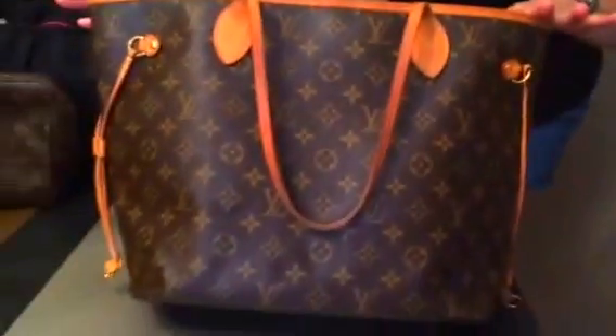Hi loves! Today my mom is doing a review of my favorite bag — the Neverfull MM. Y'all know the other day I did the review on the Neverfull GM and I had some people asking if I was going to do the MM. I wasn't originally going to, but then I thought maybe I should just do a video dedicated strictly to this baby right here, the Neverfull MM.